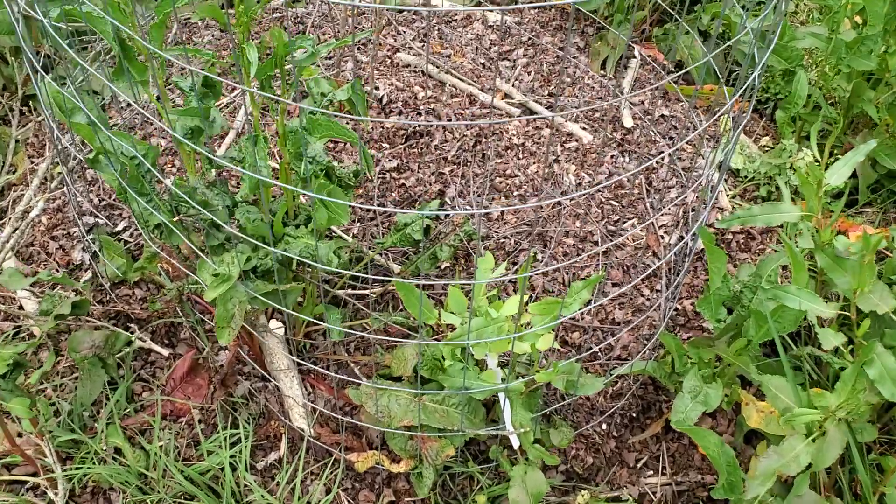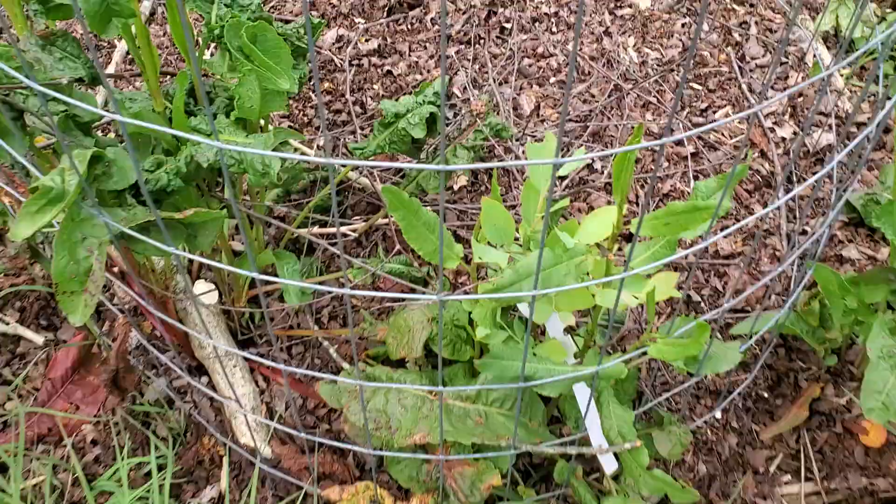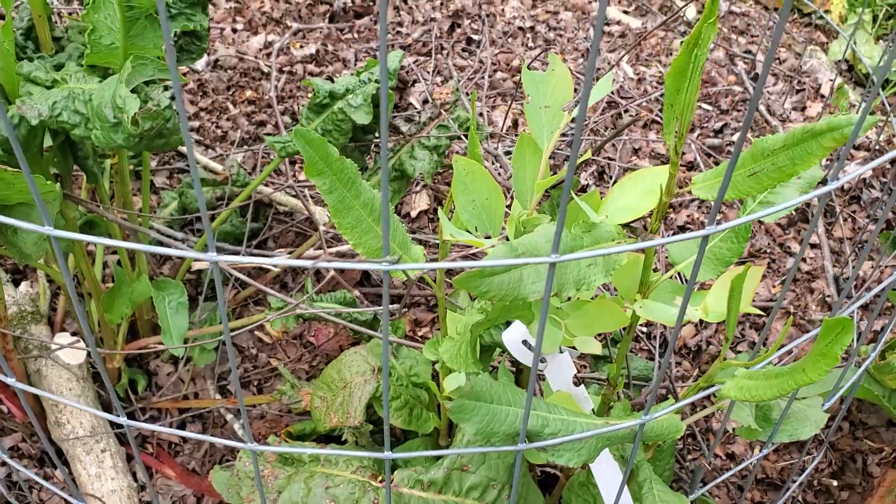Hey guys, welcome to part five of this week's food forest tours. Thanks for joining me today. Hope y'all are doing well.